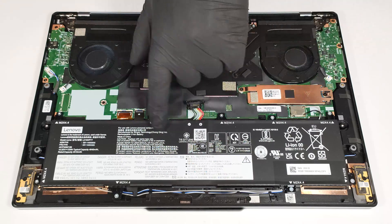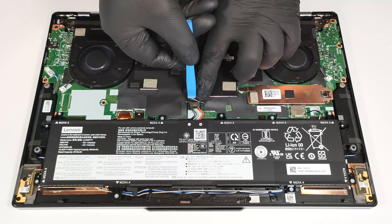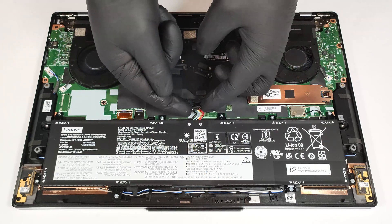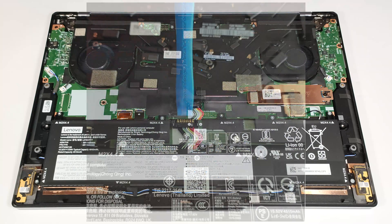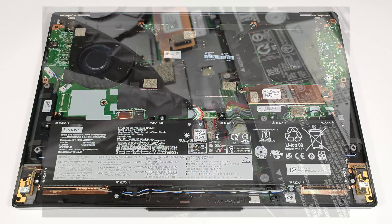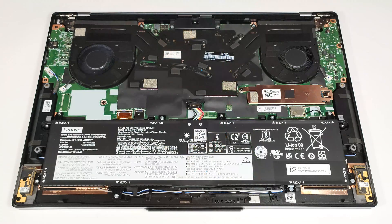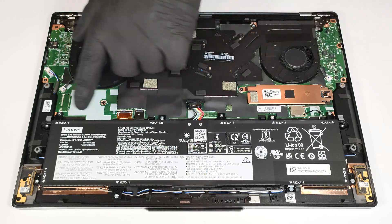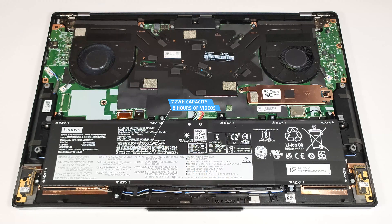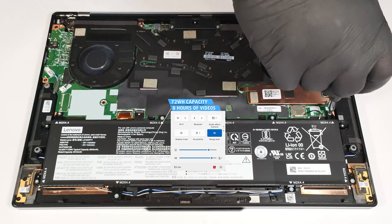This device has a 72-watt-hour battery. Pop the front of the connector with a lever tool, then slightly push the rear of the connector toward the battery in order to release the two small plastic feet from the connector housing. Undo the nine Phillips head screws that fix the unit to the chassis. The capacity is enough for around eight hours of video playback. Our test was conducted with the Energy Saver preset activated in the Windows Power and Battery menu.